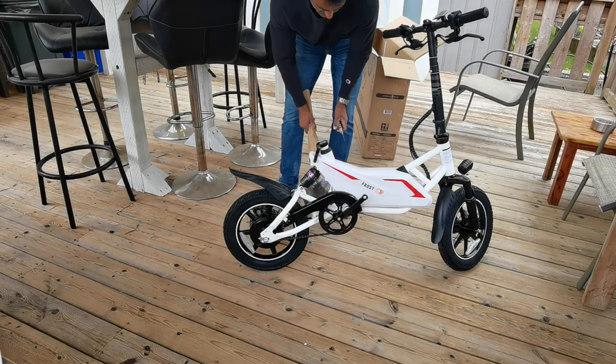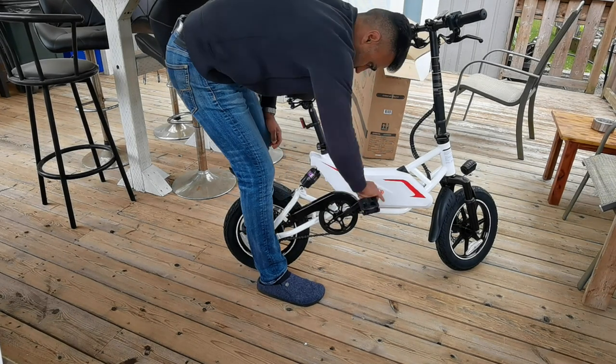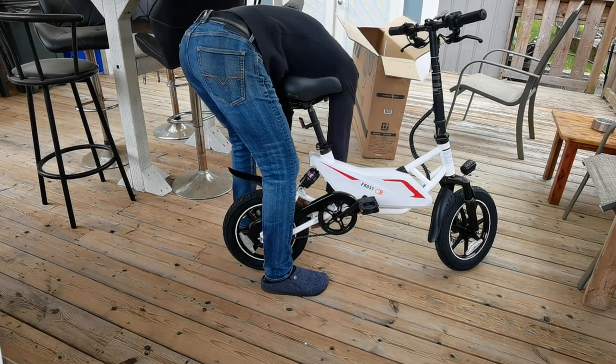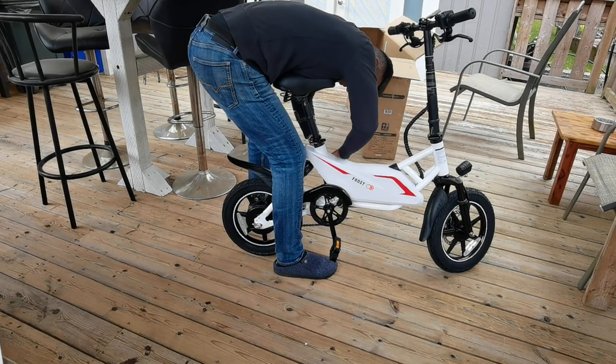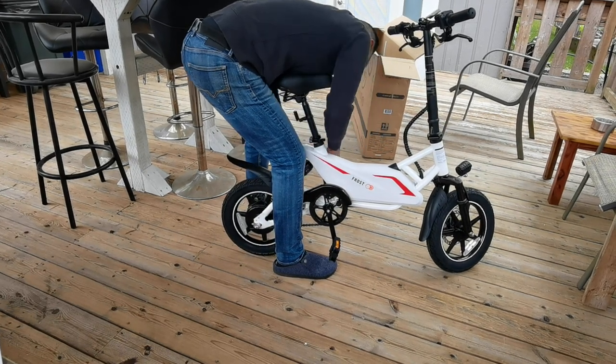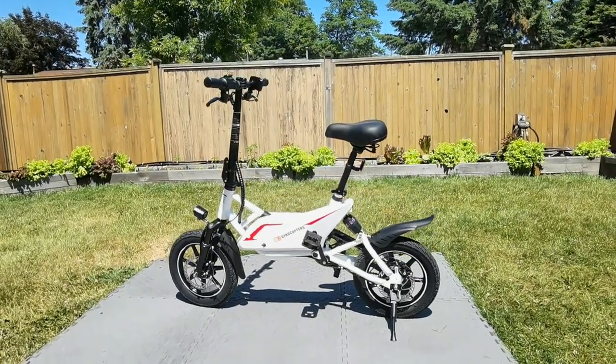As I mentioned, minor assembly — I'm just putting the seat on and then the pedals. Here I learned a critical thing about why you want to read the instructions: I got one pedal on fine, but the other side I just couldn't get in. It's because they go different directions — one goes clockwise and the other goes counterclockwise.